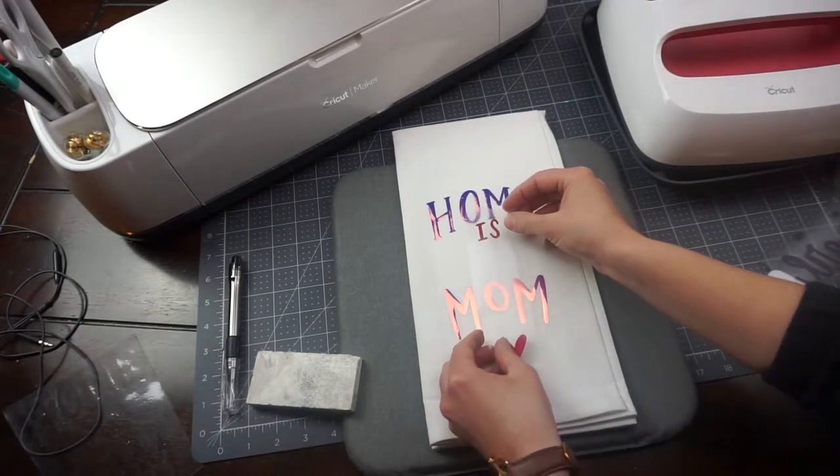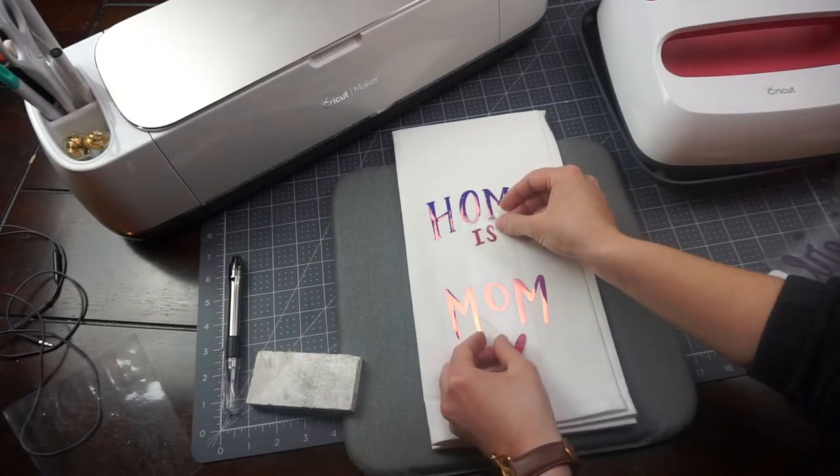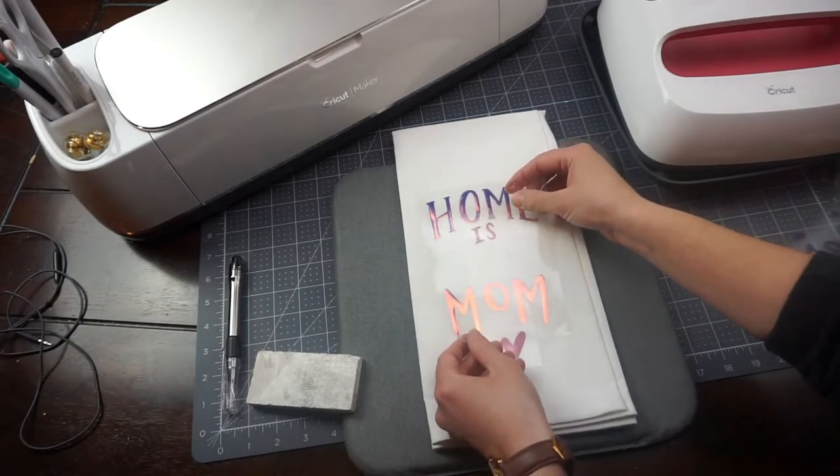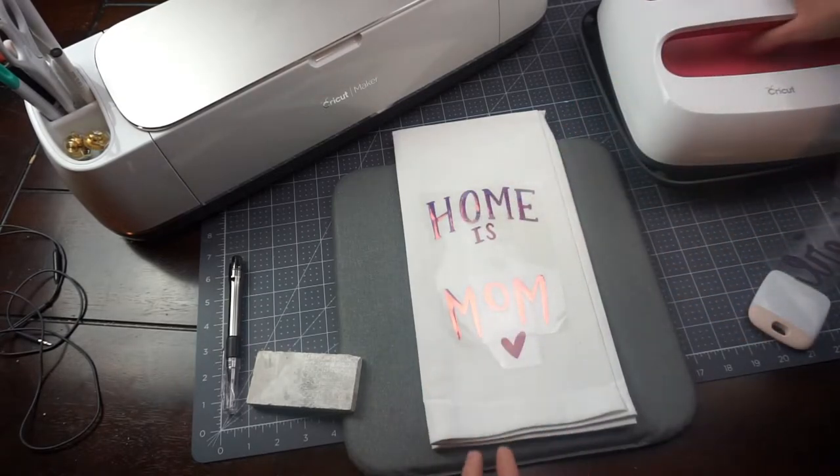The second part is 'is' and the little heart. I'm going to line that up and put my piece of transfer tape from 'home and mom' back over top so that I don't wreck the holographic heat transfer.